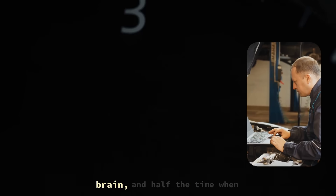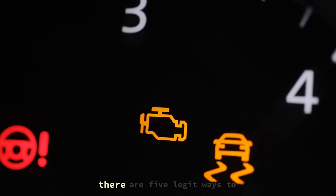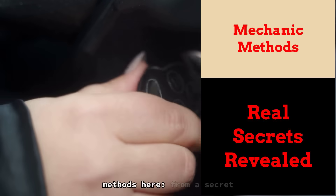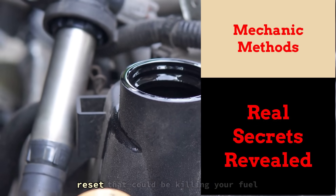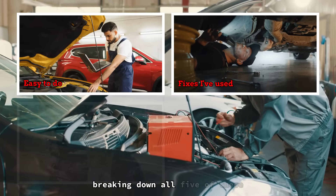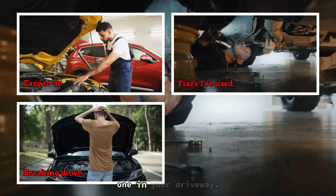Your car's got its own brain, and half the time when it's acting weird, it's not broken, it's just confused. But what if I told you there are 5 legit ways to reset your car's computer and fix it, for free, without ever touching a wrench? We're talking real mechanic methods — from a secret ignition key combo that works like a cheat code, to a throttle reset that could be killing your fuel economy by 12% if you skip it. I'm breaking down all 5 of these fixes I've used in my shop for years, and you can do every single one in your driveway.